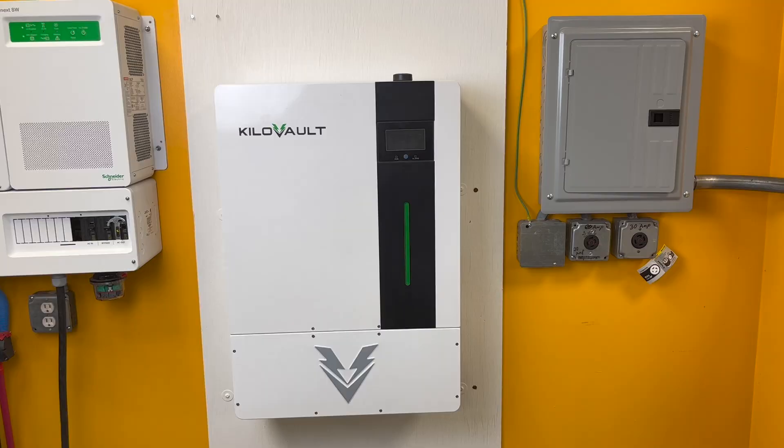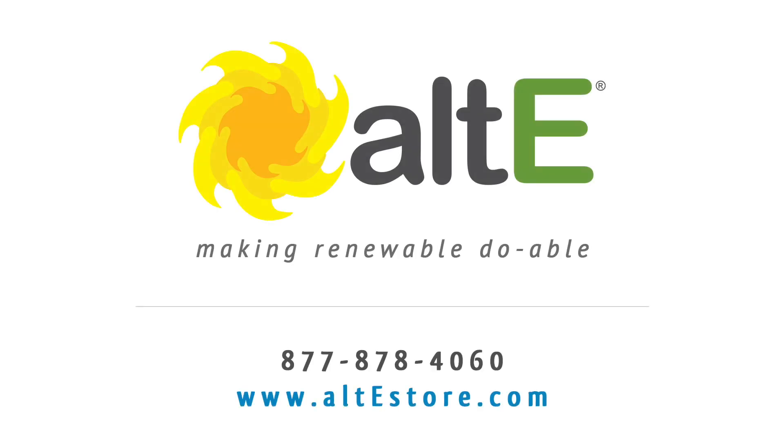Your Hab has now been successfully mounted to the wall. We hope you've enjoyed this video and encourage you to visit the altestore.com website, where we have been making renewable doable since 1999.